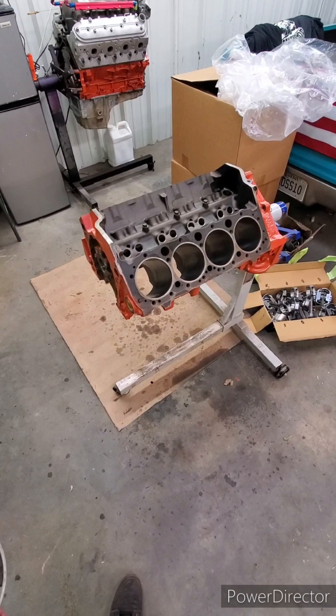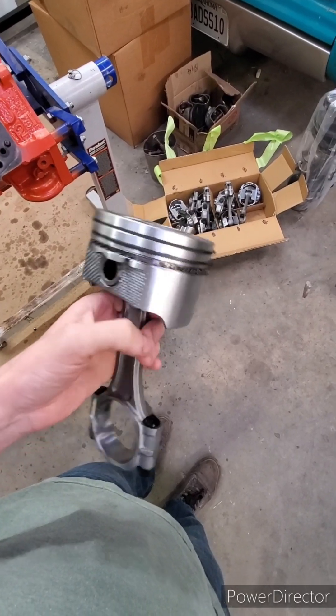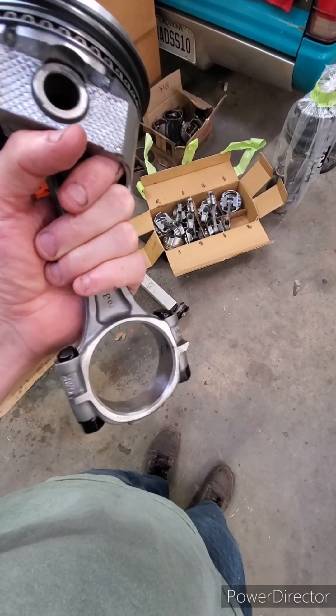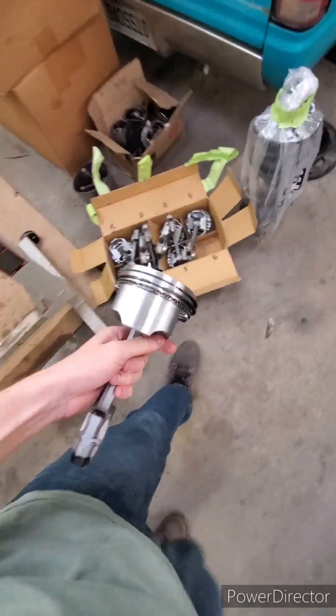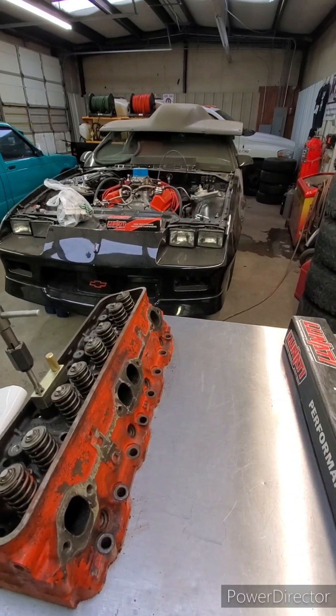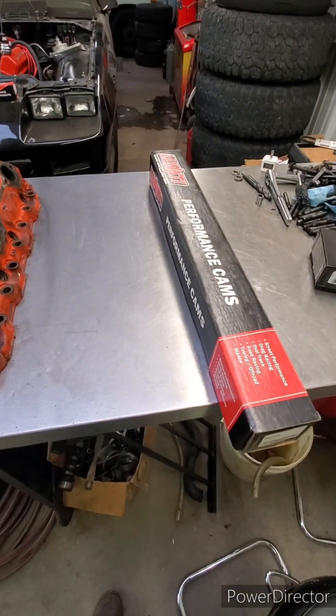We got the cam bearings in and honed the cylinders. I went ahead and bought a set of ARP rod bolts and had the rods resized. The reasoning is I plan on putting nitrous to this motor and I wanted to be able to handle some RPM. The cam I'm using is a hydraulic roller cam that we used in the Camaro for a couple years. It ran great on motor and of course even better on nitrous.